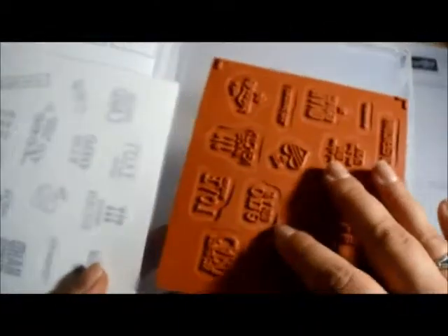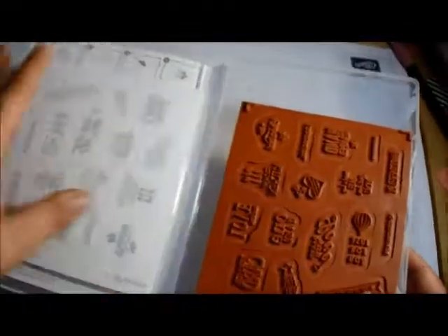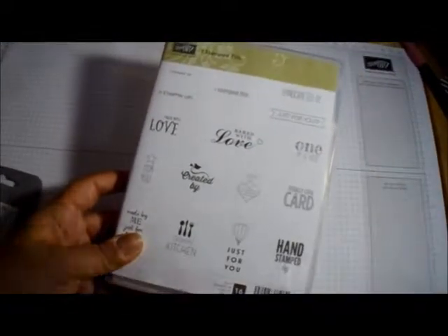These are the clear stamps — I'll show you how to assemble them in another video. You do have to assemble these, but they're what they call 'clear' because they're basically the clear clean type. And then you have the photopolymer — they're actually clear.